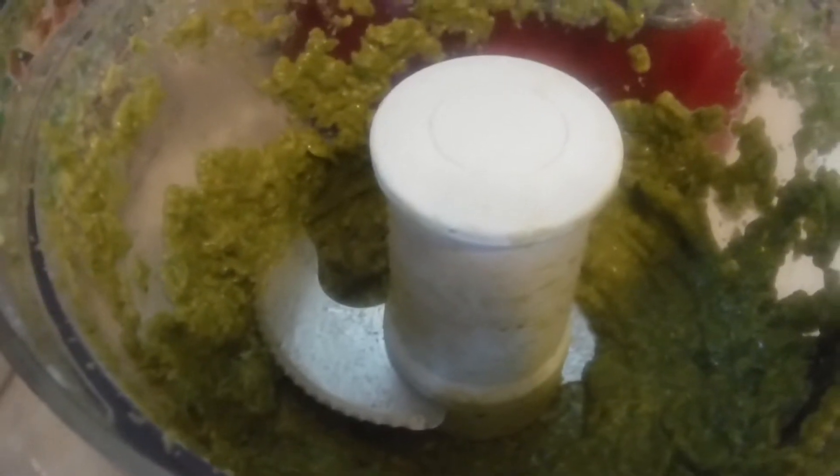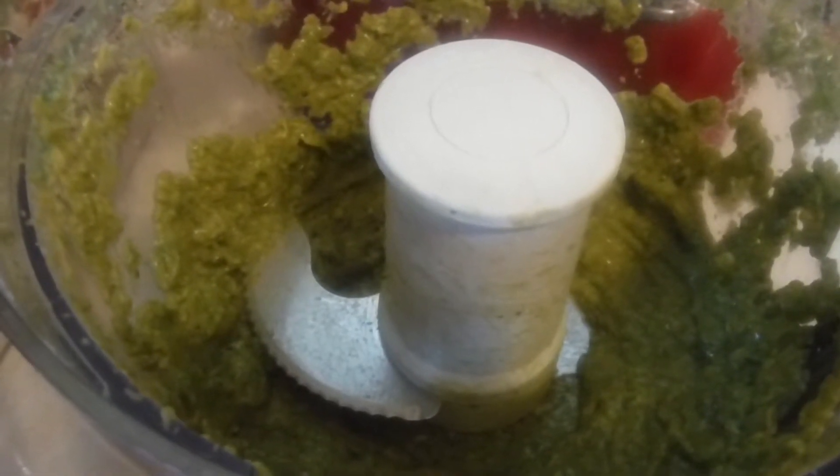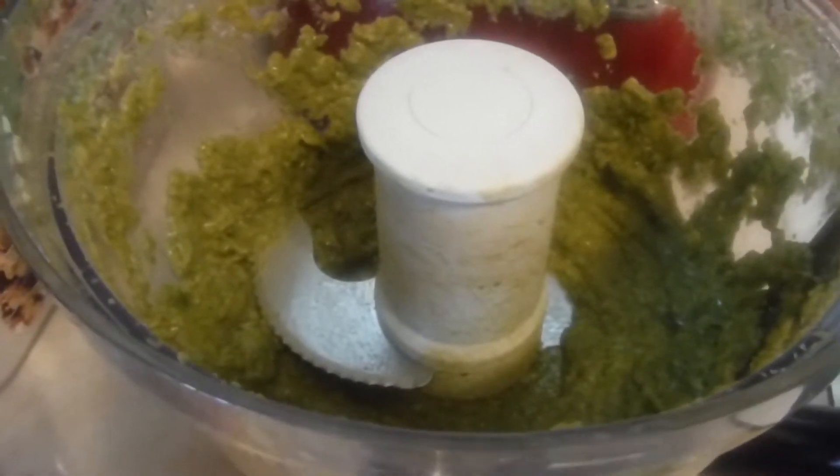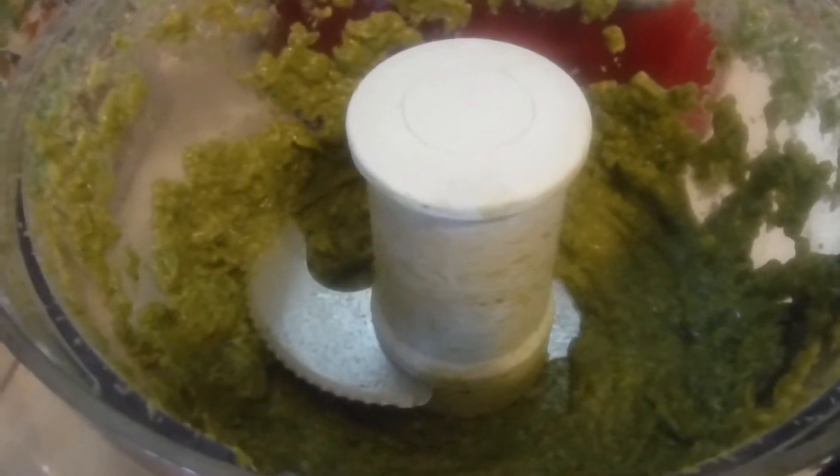Hello everyone, it's Janita. I'm coming in here today because I just had to share with you guys my avocado dip that I made to go with my taquitos that I'm preparing tonight.